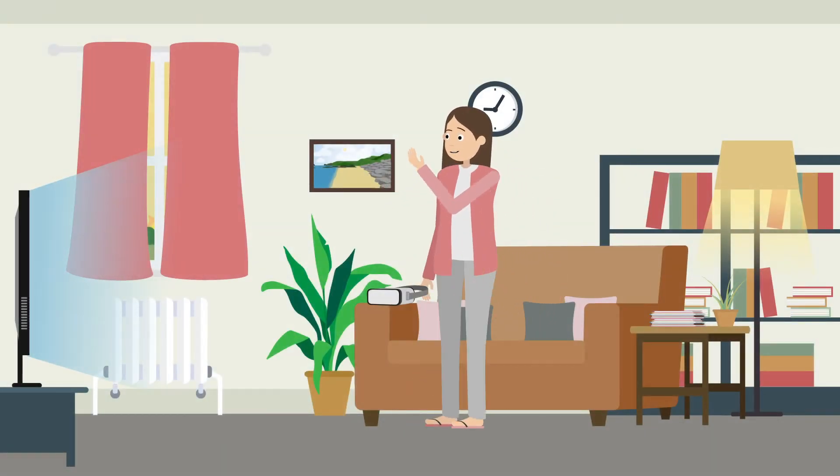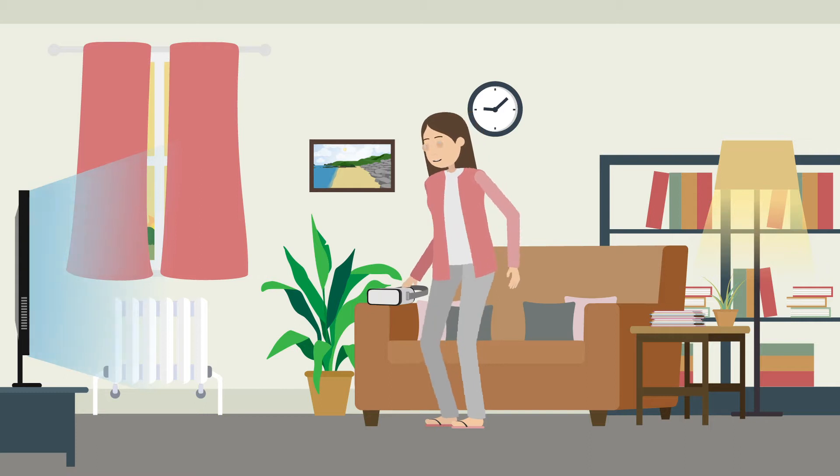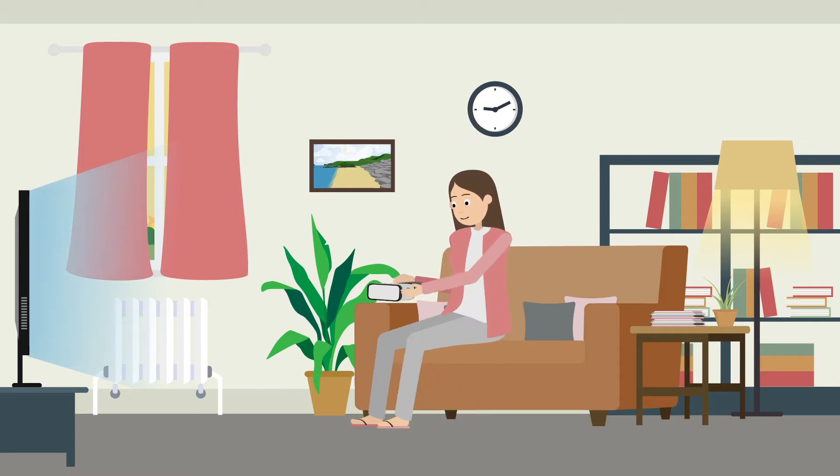Virtual reality headsets are becoming increasingly popular — for example, for gaming, training, and virtual tourism.